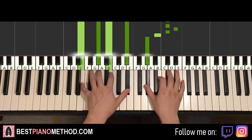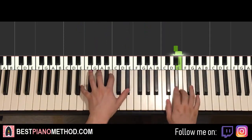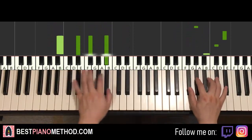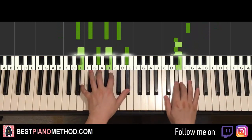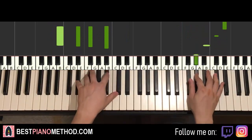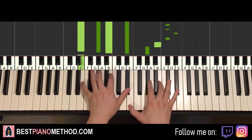That's the third and last part. So back to back, all three parts of this chorus section will be played like this — check it out.